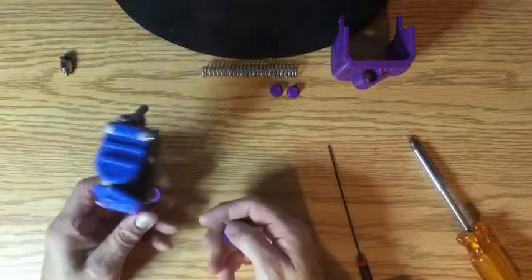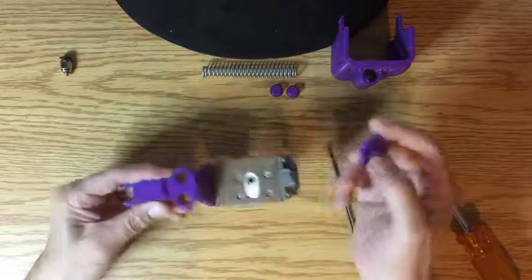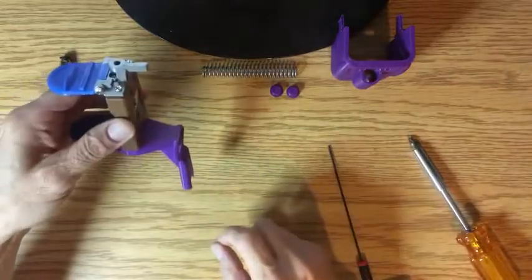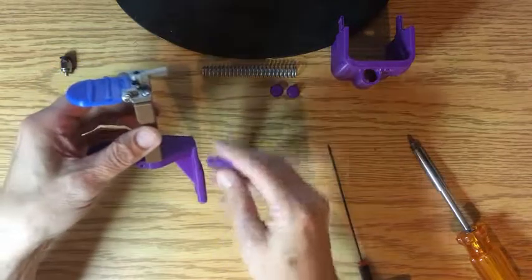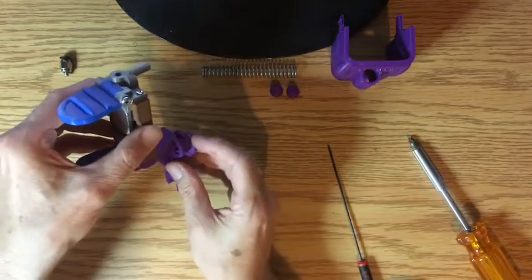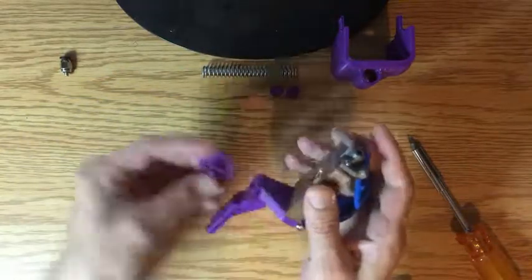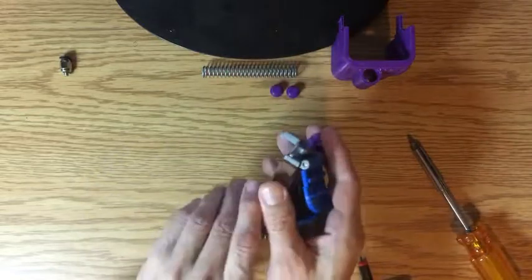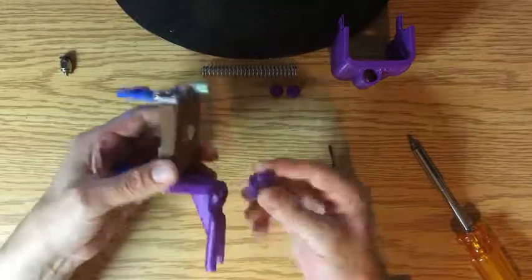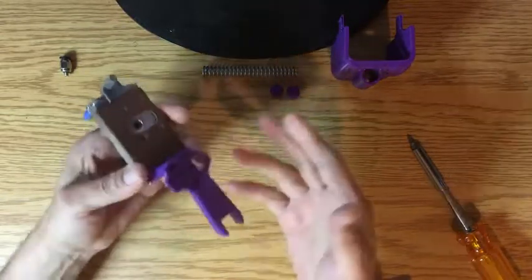This is designed so that it can go on either side. If you've got this on the left side of the printer you probably want this to be on the right side so you can easily get to it and turn it, and vice versa. Whatever is easier for you. Basically this just pops in — you put it here and push it in, and that's it.